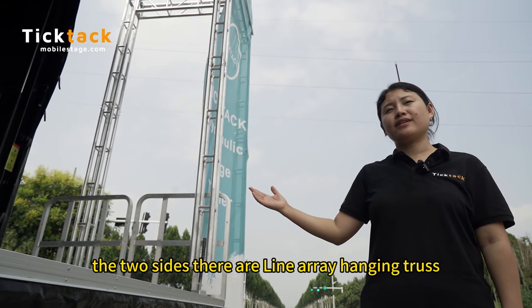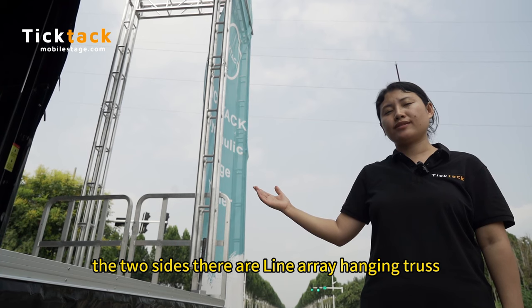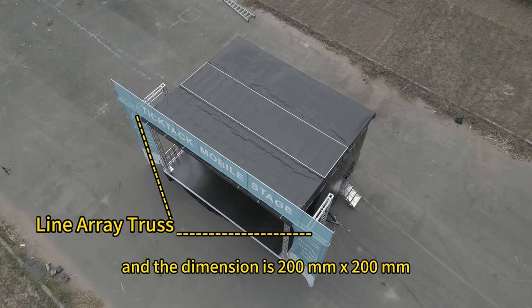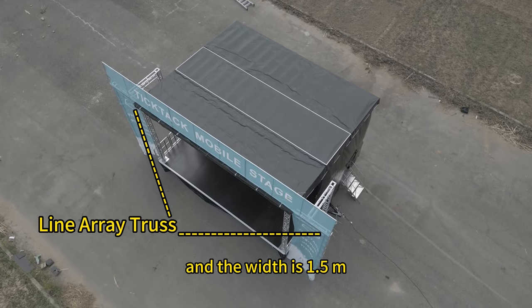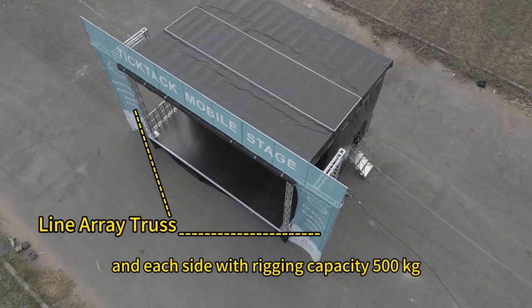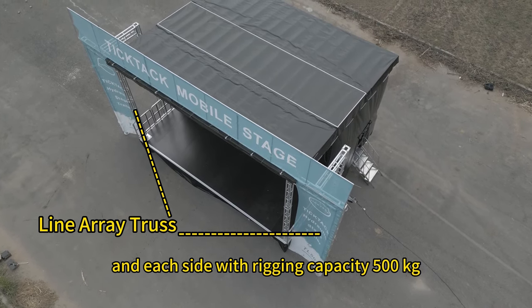On the two sides there are light arrow hanging truss, with dimensions of 200 millimeter by 200 millimeter, a width of 1.5 meters, and each side with a rigging capacity of 500 kilograms.